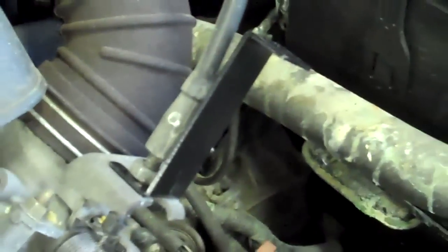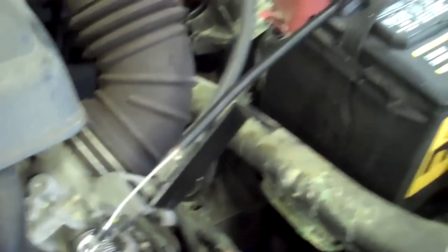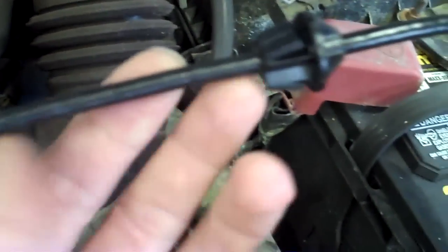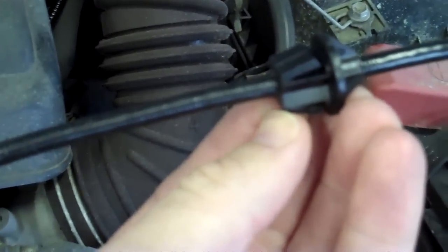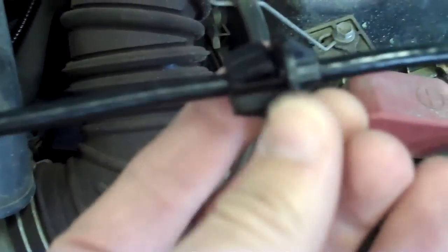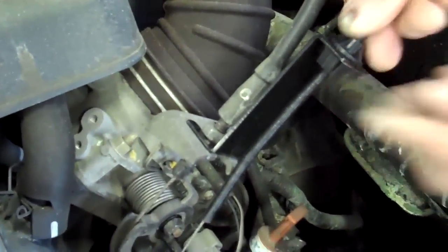Now we've got our cruise control cable itself. We've pre-threaded this cable, and basically from the beginning of the cable to our cruise connector here is approximately 11 centimeters. So we want 11 centimeters between the end of the cable and the beginning of our anchor point. Once you do that, thread the anchor point on and feed it through the anchor bracket — it's going to clip in.